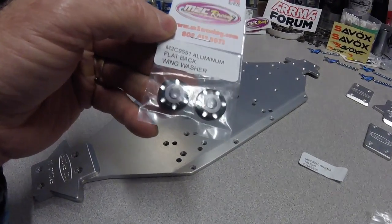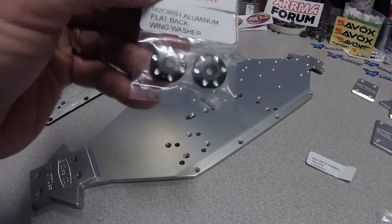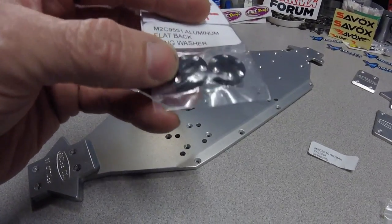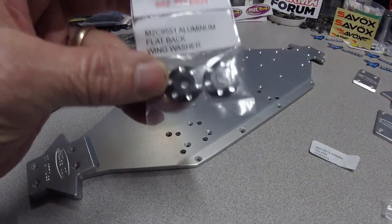Another thing I wanted to point out: Mitch is also offering these aluminum flat back wing washers. If you guys are tired of having your hardware rip through your stock plastic wing nuts, just another great option here.